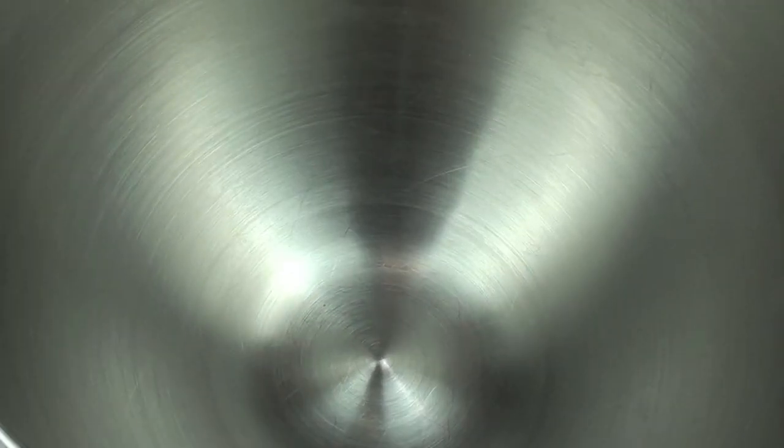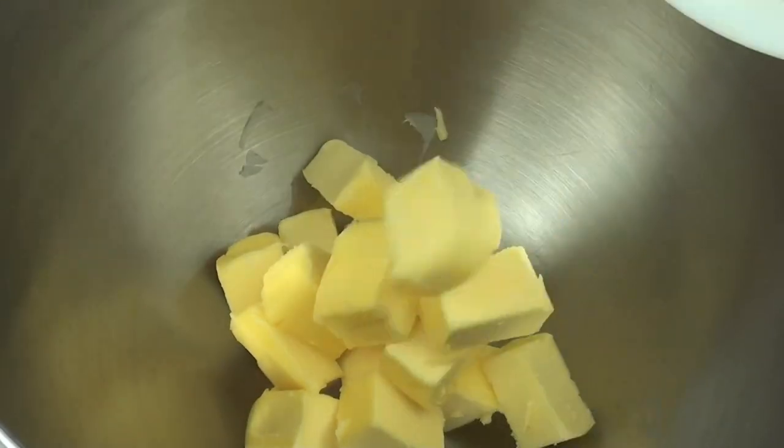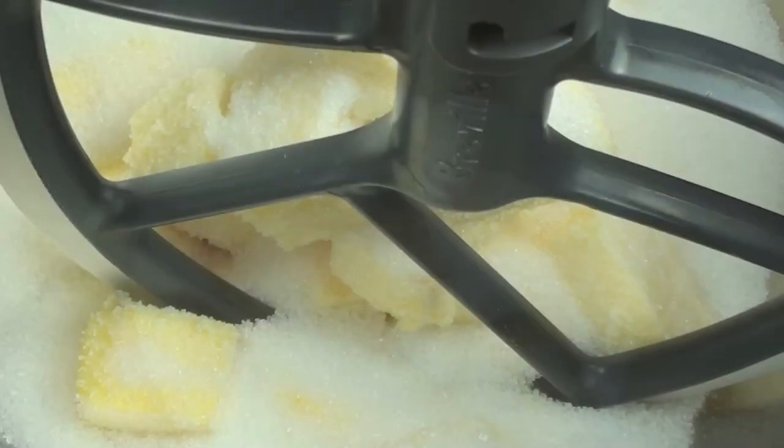To start off with, into a mixing bowl we're going to place in 200 grams of softened butter. Then to that we're going to place in one cup of sugar. Now using a hand mixer or stand mixer, we're going to beat these together just until it comes up pale and creamy.